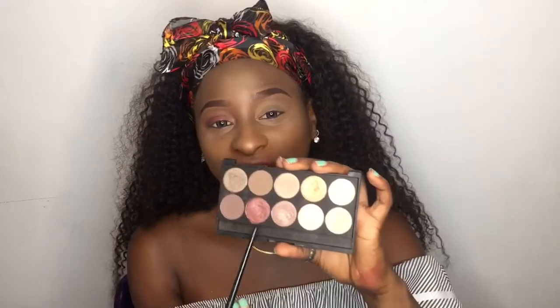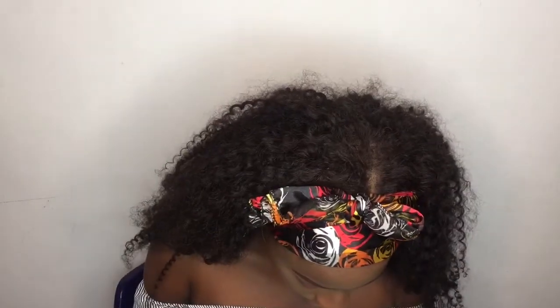For the inner part of my lid, I'll be using a shade from this Forever 21 palette. It's broken, but yeah.